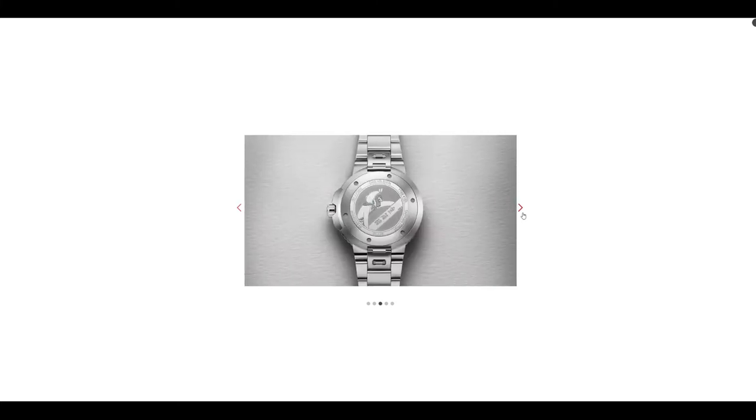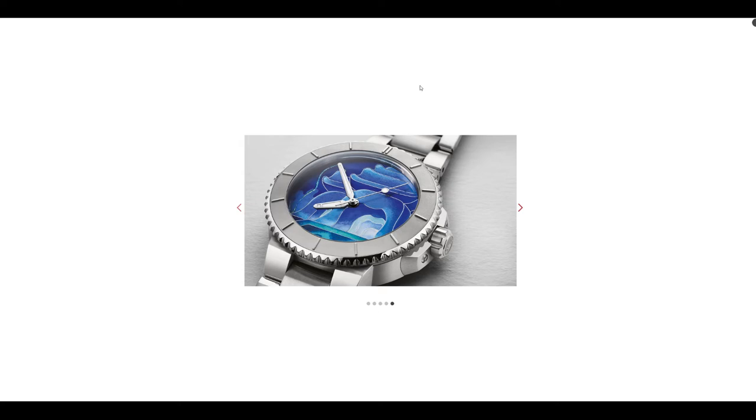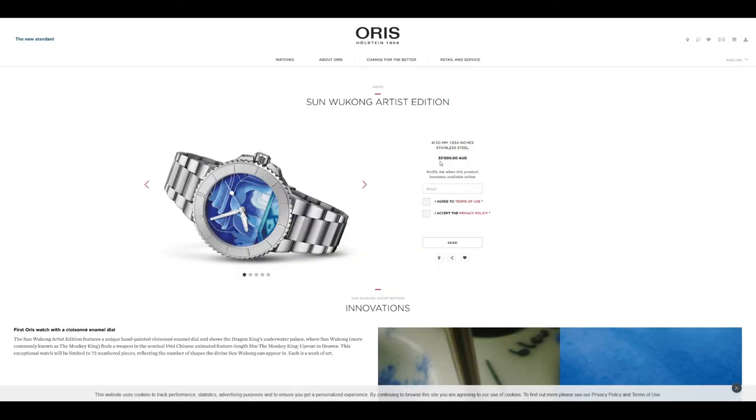The case and bracelet are just standard construction for an Oris Aquis, which is an excellent diver — but the price tag is 35,000 Australian dollars. What is Oris thinking? Who is this watch for? There may be a few hardcore Sun Wukong or Monkey King enthusiasts, but it puzzles me. I've not really heard of this film and Oris has decided to commemorate it to the fullest, which I respect, but it feels reserved for a very niche group of people.